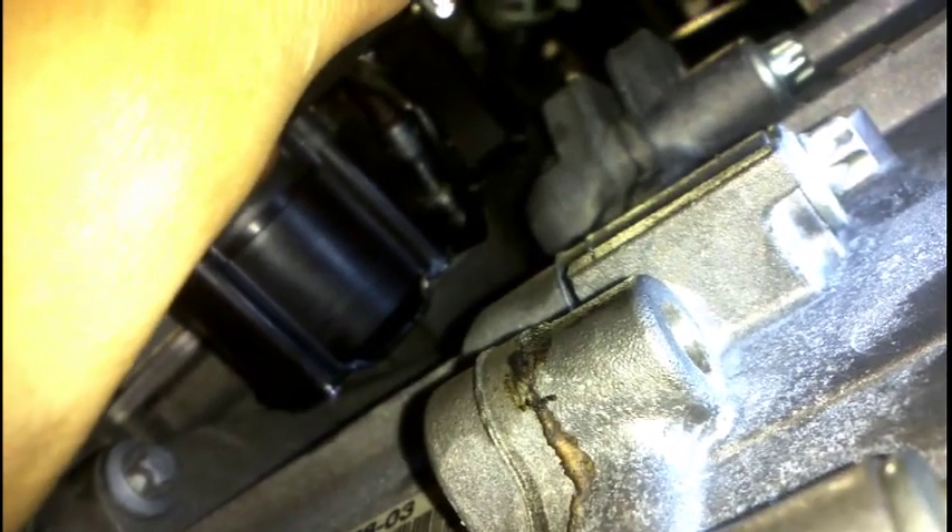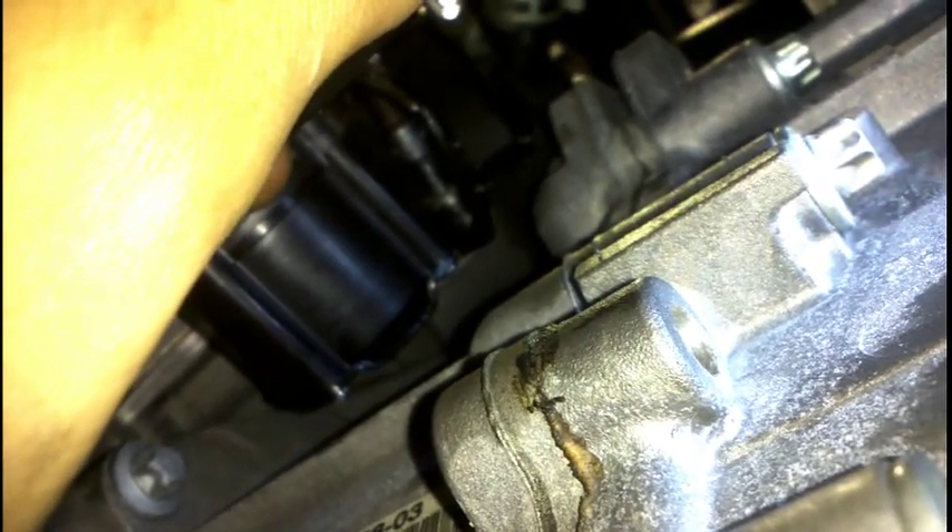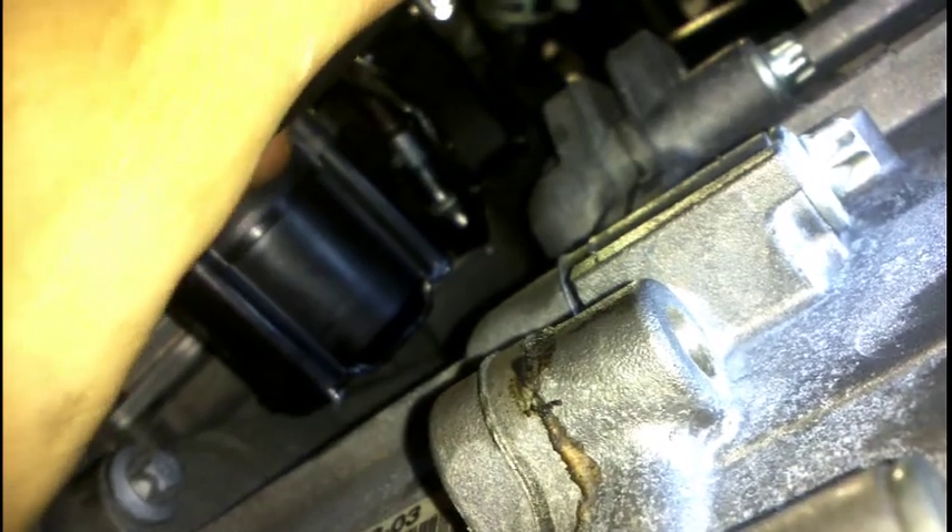Alright guys, you can see the left-hand side bolt in here. I'll give you a demonstration of my drill in action — little champion. Just nip that up by hand. 90-degree angle in there — that's the one you can see, straight through those two black sections there. Alright, we've got both those bolts in. Put the hoses on. We've plugged the plug in, the blue connector up there. Push that back onto the plate and run the wiring back into those clips to the oxygen sensor.